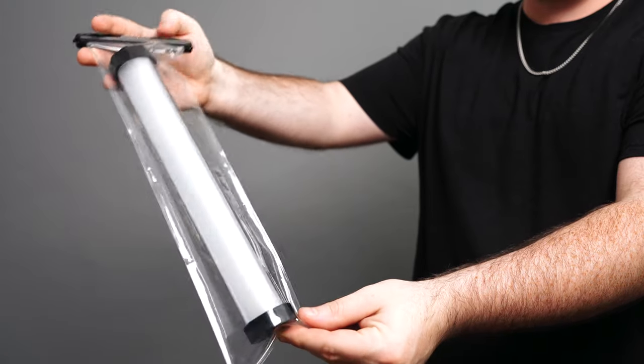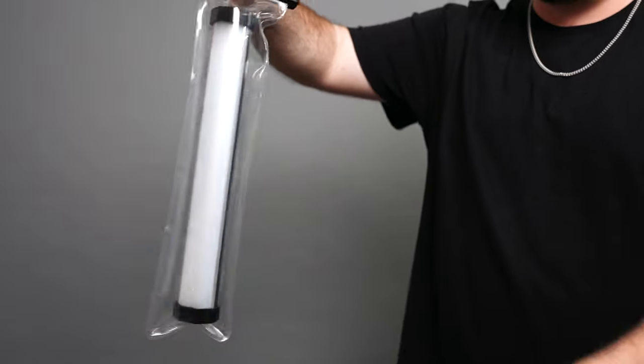Godox even offers accessories to help you take this light underwater. Now you do not get all of this for under $100, but I love that the price is low enough to get you started with the light and you can choose to grow into it as your needs change or as you want to experiment with stuff over time.